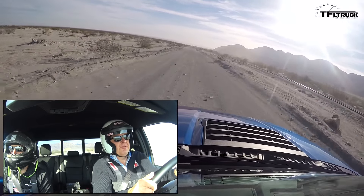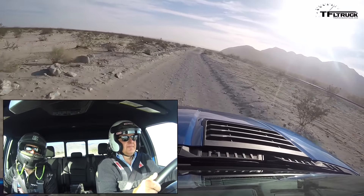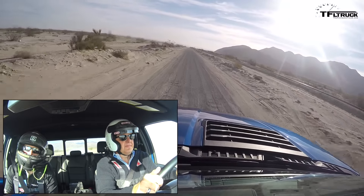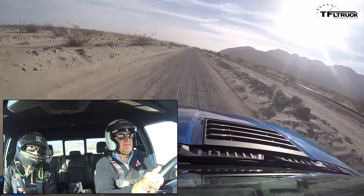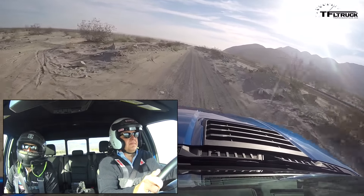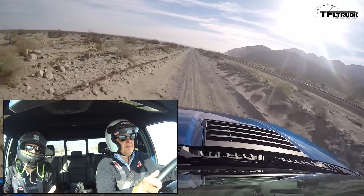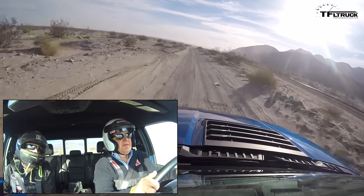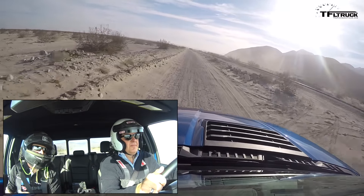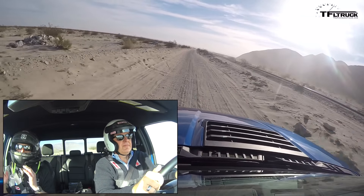How is this better than the old Raptor? First of all, we're over 500 pounds lighter, which is always a good thing. We've got more suspension — over 20% more suspension travel. We've got larger diameter shocks with more zones, so all that equals much better performance through rough terrain. We've also got more horsepower — 450 horsepower — and a ton of torque with the EcoBoost. We've also got a 10-speed transmission which allows you to always be in the sweet spot of the powertrain.